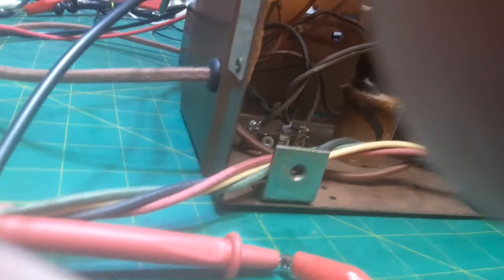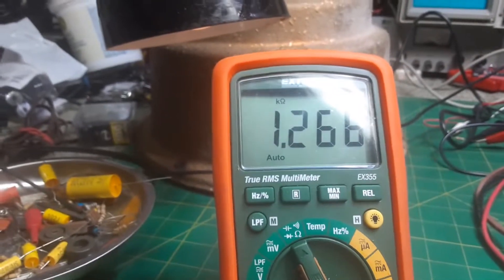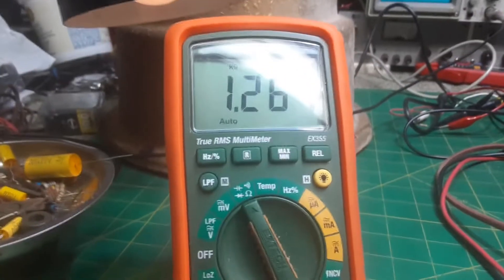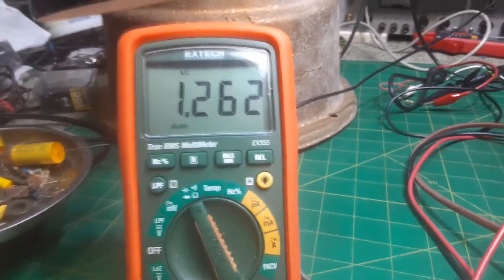I'll put some leads on these. This is the field coil here. It's supposed to be 1250 ohms. It comes in at — it's actually 1261. The clips are not on good, but 1261. It's supposed to be 1250 ohms plus or minus 20%, so we're right on it.